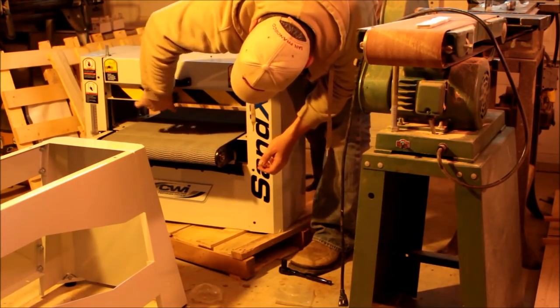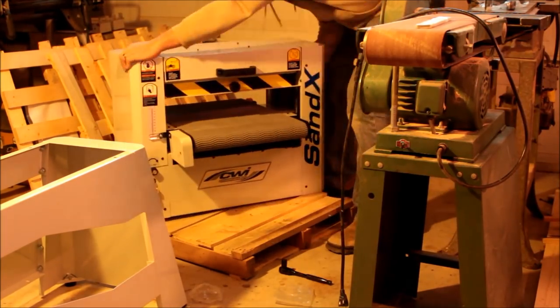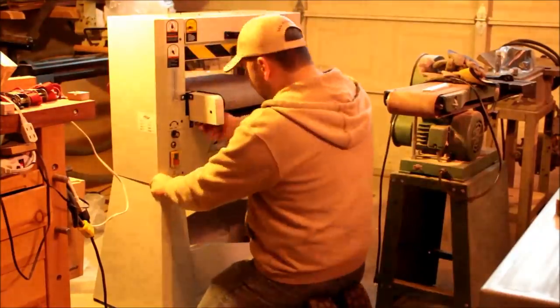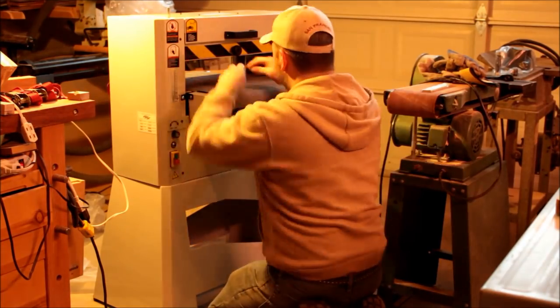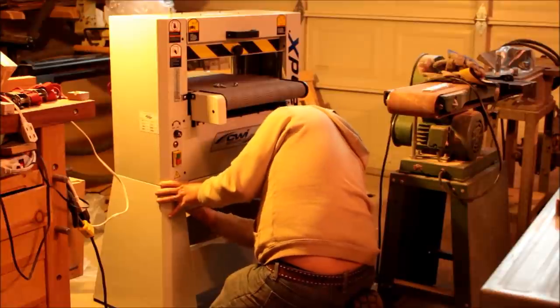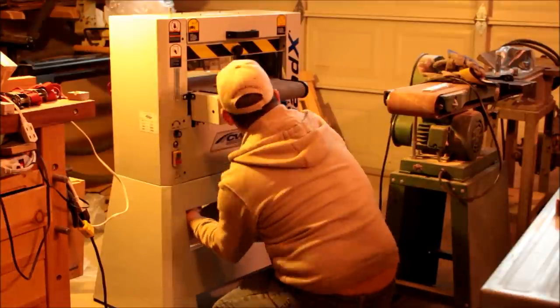All the features of this machine are what you're paying for — there's nothing missing. There's a four-inch dust port collection on top, the five-inch drum is extremely well machined, and there's a very sturdy base, as you can see.